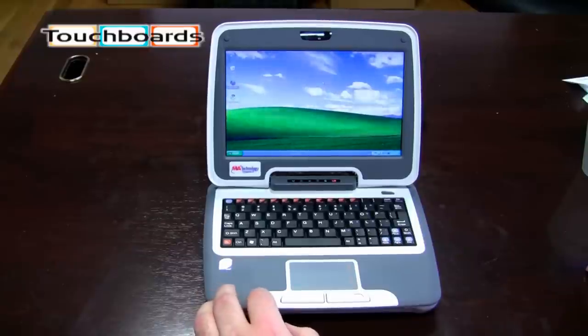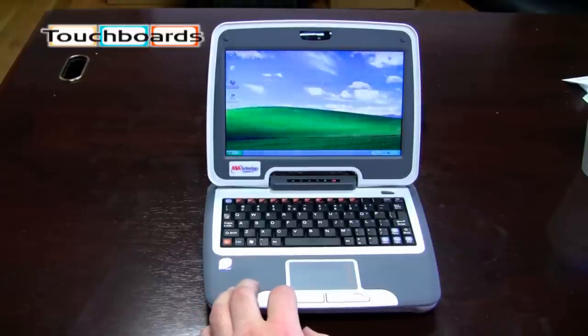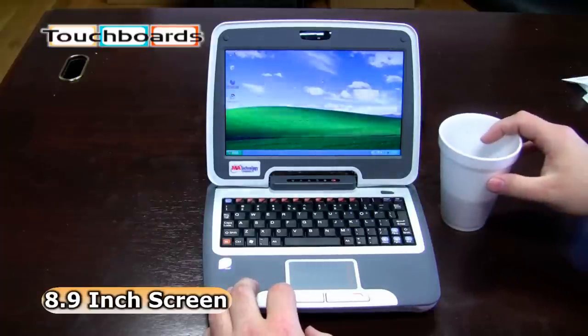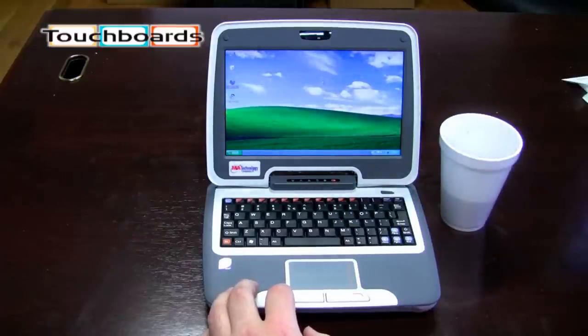Today we're here looking at the Companion PC, a new item we have on touchboards.com. This unit has an 8.9 inch screen. For a good comparison of the size of the laptop, you can take a look at it in reference to an average styrofoam cup we have here.